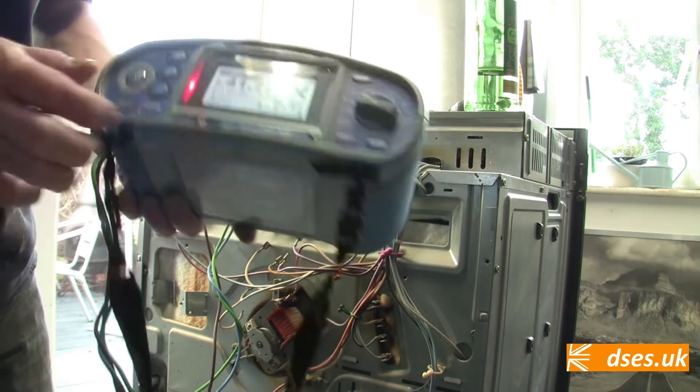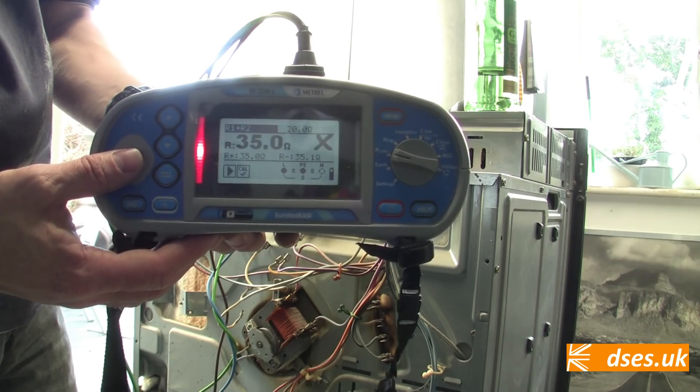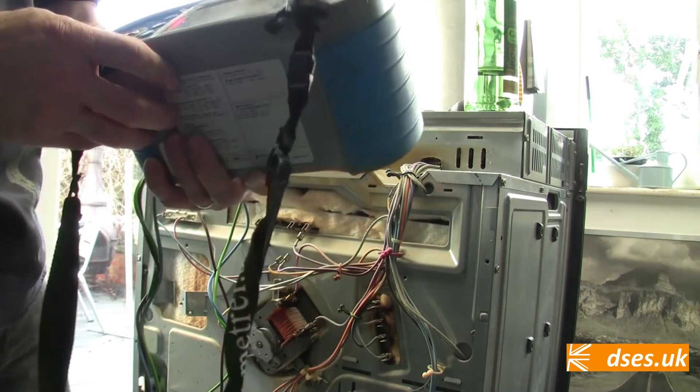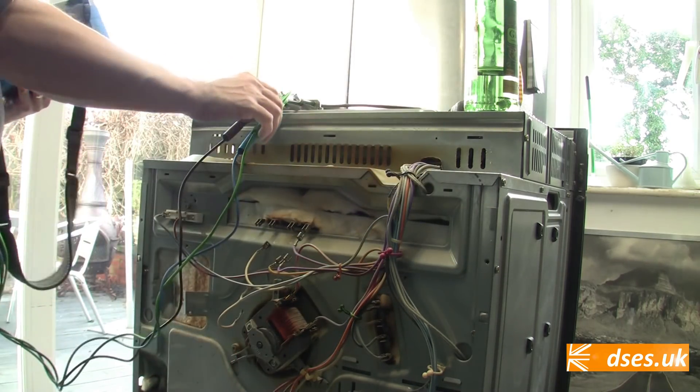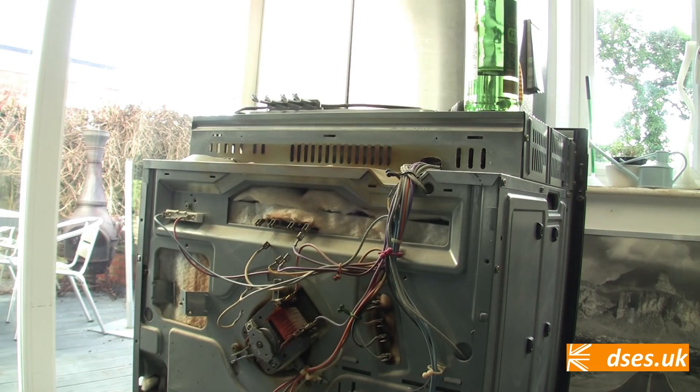Comparing old with new — we know there's no continuity on the outer element of the old one and we can visually ascertain its condition — but let's test the new element before it gets bolted in. The outer element reads as 41.7 ohm, and assuming 230 volts supply, applying Ohm's law where power equals voltage squared divided by resistance, the outer element must be about 1,300 watts. The shorter inner element measures 35 ohm, roughly the same as the old one, so that would be about 1,500 watts. Shorter element means less resistance, so higher current means more power.